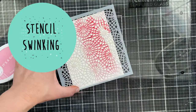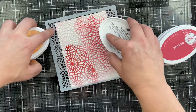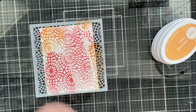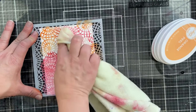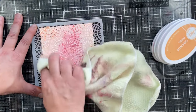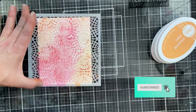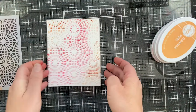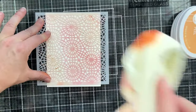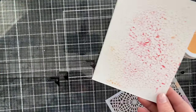What about stencil swinking? You can swink right through your stencils. When I'm doing this, all of the ink is actually sitting on top of the stencil, so if I was to lift it up there wouldn't be much there. But I'm taking a microfiber cloth and gently going in circular motions to just blend that ink right through the stencil. When I lift it up — look at that, love it! And here's a bonus: don't get rid of the inked stencil. Just take your stencil, spray it with water, flip it over, and you can stamp with your stencil and get a second print.